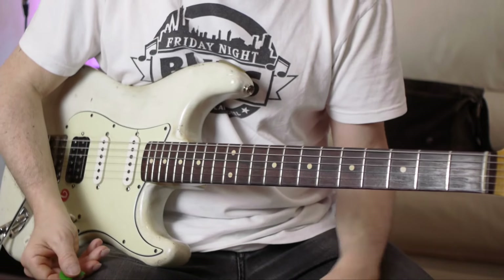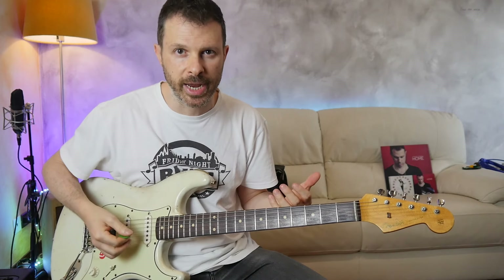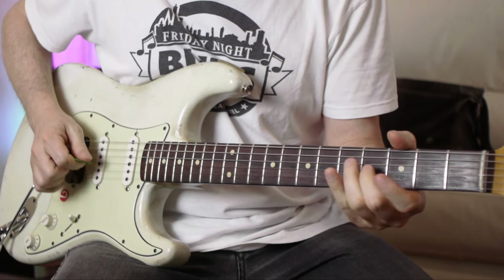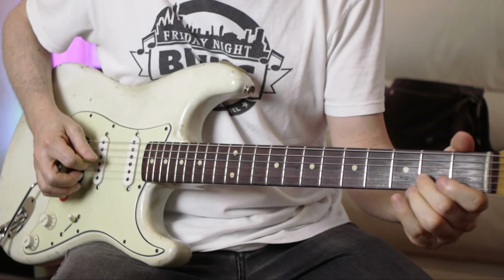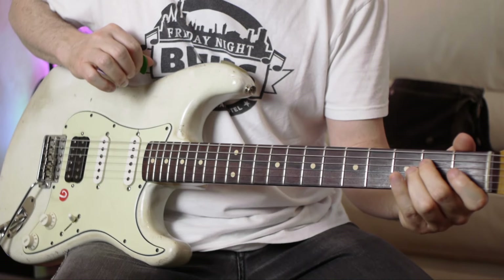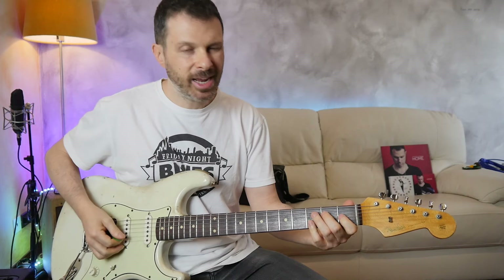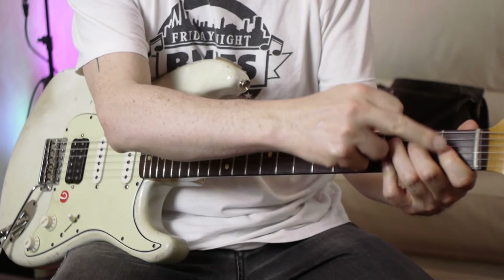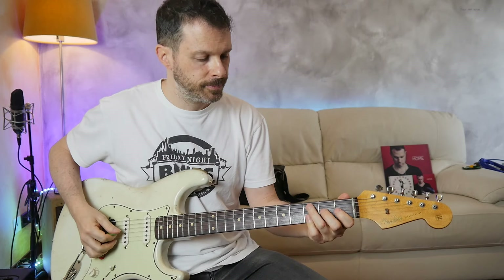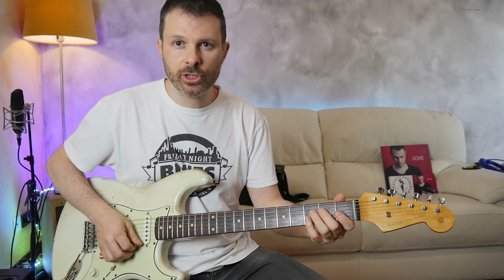I'll play the whole thing very slowly for you so you can check out all the movements of the left and the right hand. Then he adds a chord which looks like an E major with a sharp 9, but I don't hear the major third, so I have to guess that the first finger is there just to mute the G string.